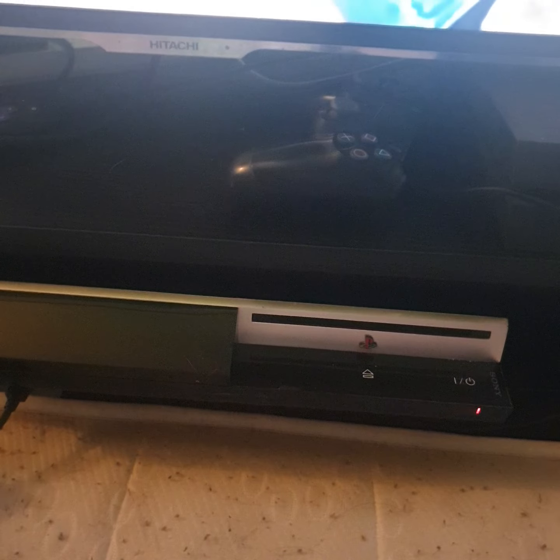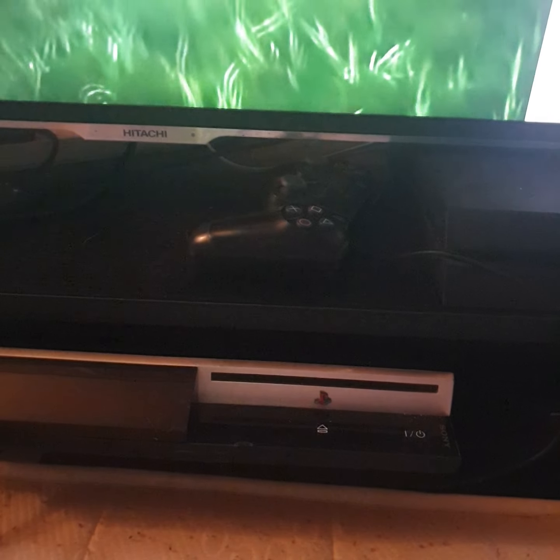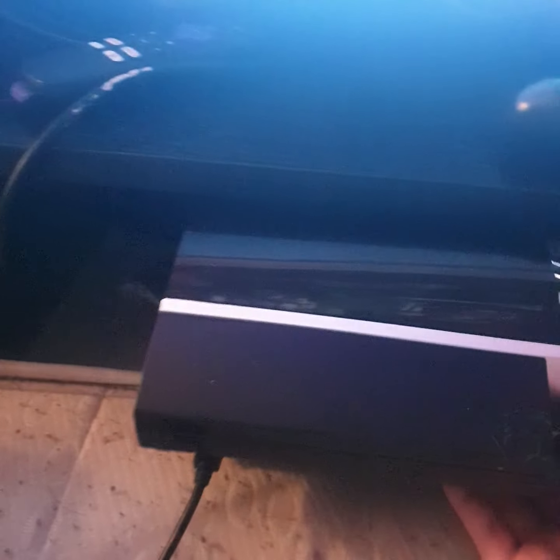I am in the midst of trying to get a refund, because the person I bought it from is trying to claim the console is in fully working order and was tested before it left the place. He also reckons the console has been very well looked after.